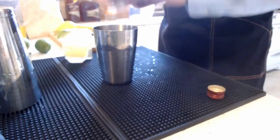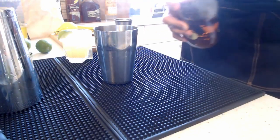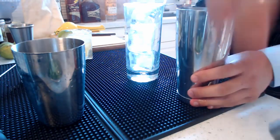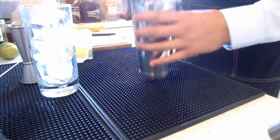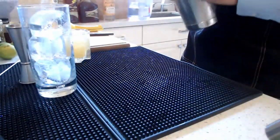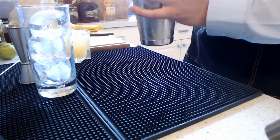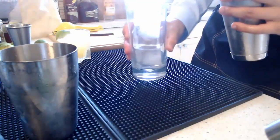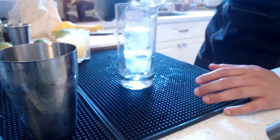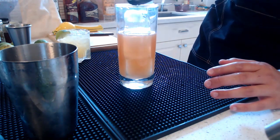Now we add our rum — I'm using Appleton Estate again as my go-to. We're adding quite a lot: three full ounces of Jamaican rum. I'll grab some ice cubes and add them to the shaker. It's going to be a short shake — just enough to chill the drink without over-diluting it, since the ice will do its job. I'm going to pour it straight into the glass.